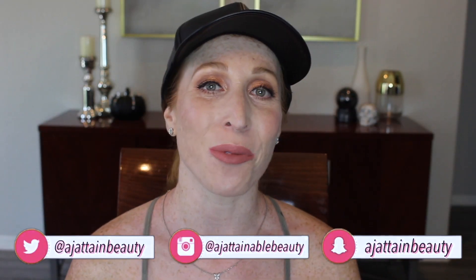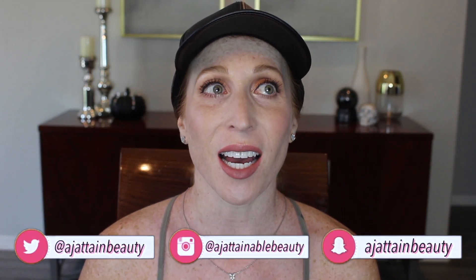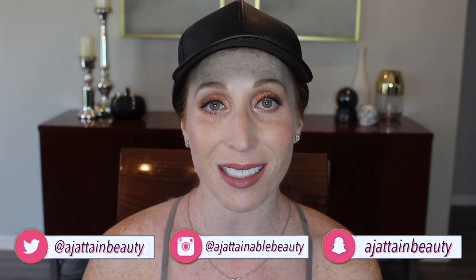Oh hi friends and welcome to today's video. I know it's been a minute since I've come on here to film and chat with you guys. I tried filming a video right before this that kind of got into it and was all over the place, so maybe I'll try again at some point. That being said, I am happy to be back.